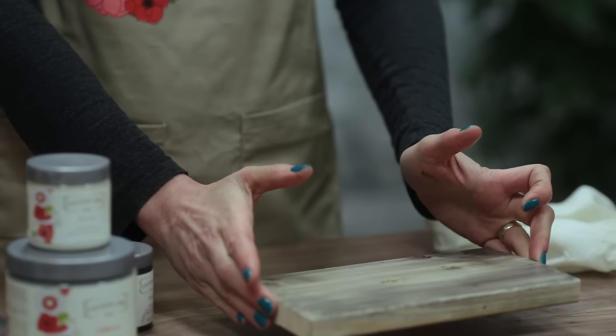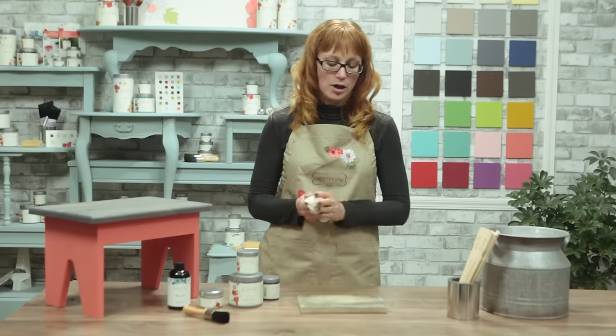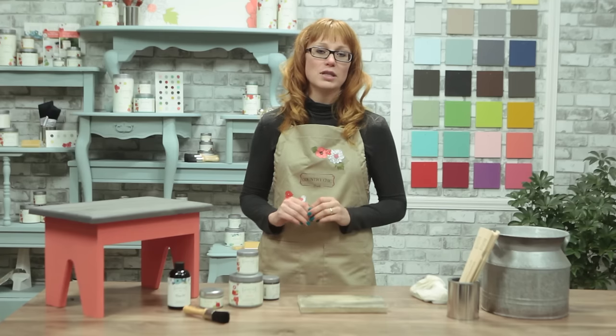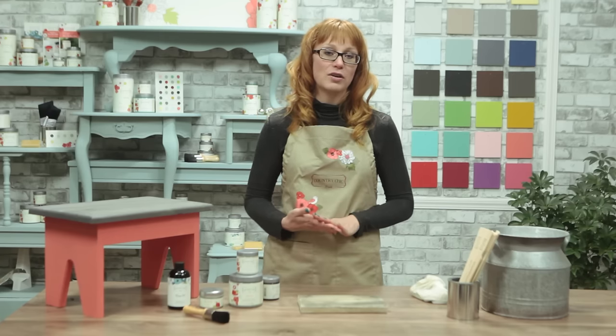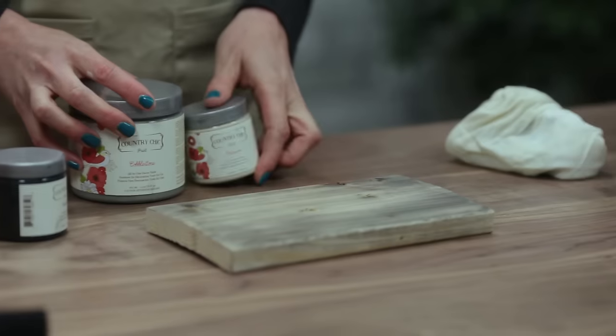After applying the glaze you want to let it sit and dry completely for about an hour or so. It all depends on the humidity and temperature, so if you want to be sure you can also leave it a little bit longer than an hour. The next step we're going to take is add a bit more color variation. For this piece I've chosen cobblestone and cheesecake which I'm going to dry brush over my wood.